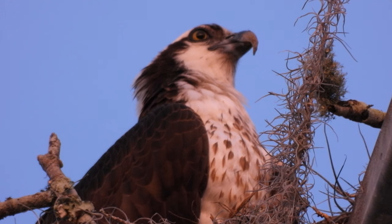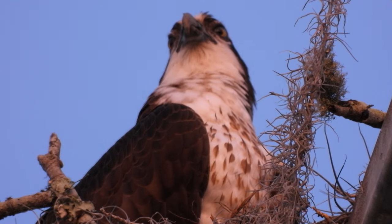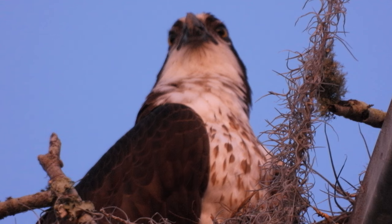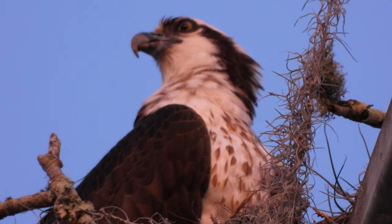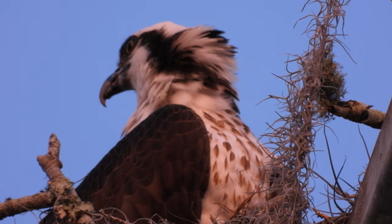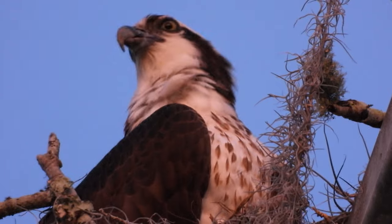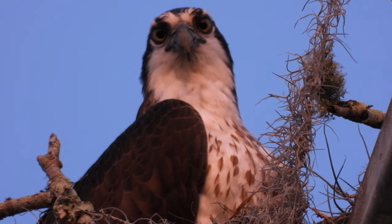I've seen guys a mile away and the drone comes home when the battery gets low — that's great. You pay for those features, but more and more the inexpensive ones are having all those features too. The cheaper drones this small are very hard to control because the wind really affects them.